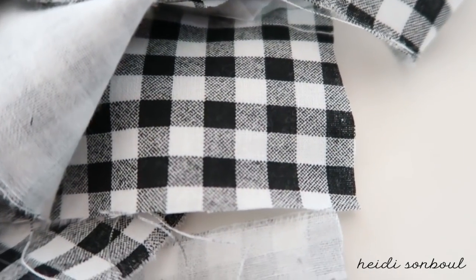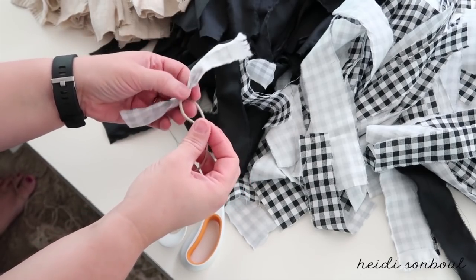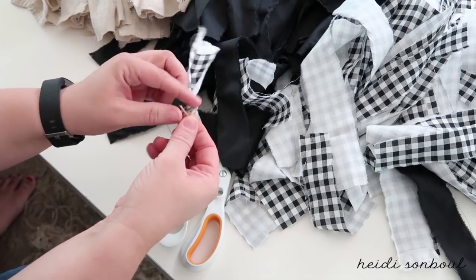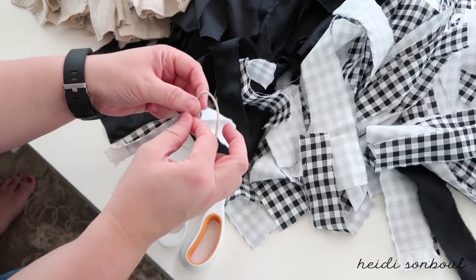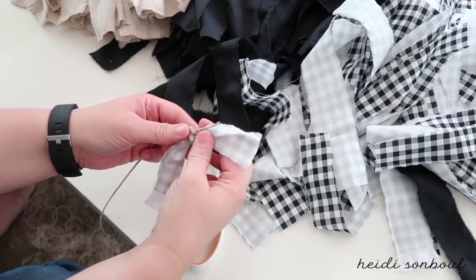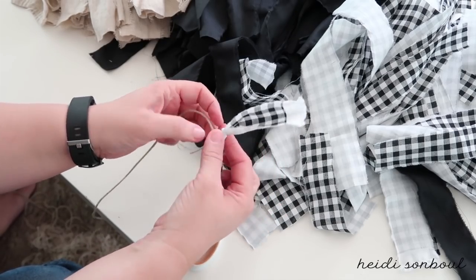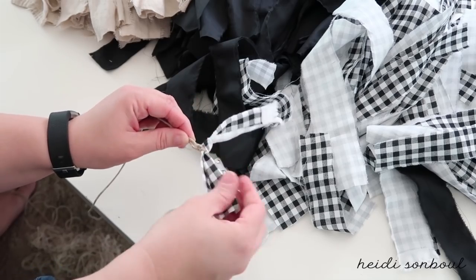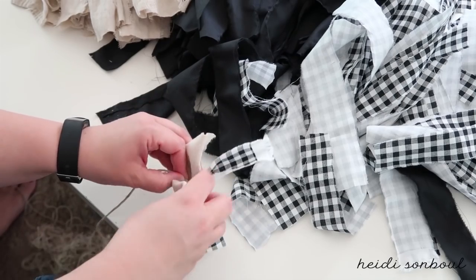Once the strips are figured out, tie one on to the twine. Move up about two inches from the end so you have a clean ending on the banner. Do a little double knot, then pull the end down flat along the long twine and tie another piece of fabric right over it. This gives it a nice finished look and keeps the knotted pieces from sliding off over time.